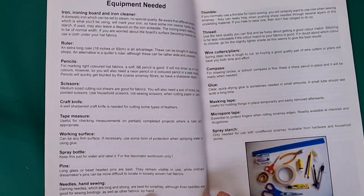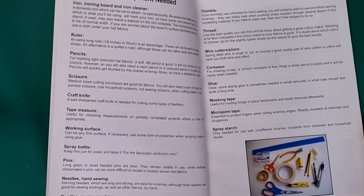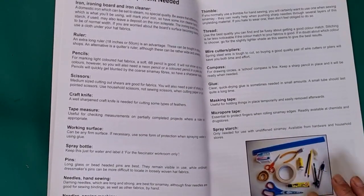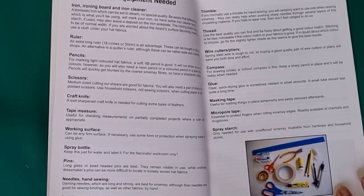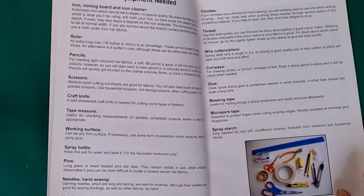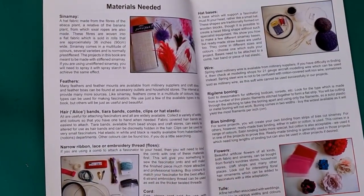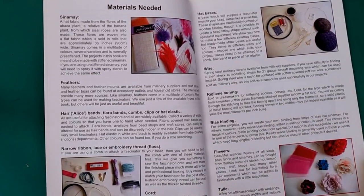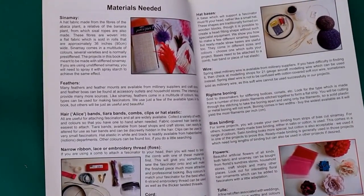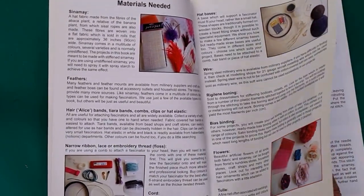She also talks about the equipment you'll need for these projects, and it's quite comprehensive. The good thing is you don't really need blocks — these are done without blocks. And then she talks about the materials: sinamay, feathers, tiaras, bias binding — all the things I'm always talking about in my videos.